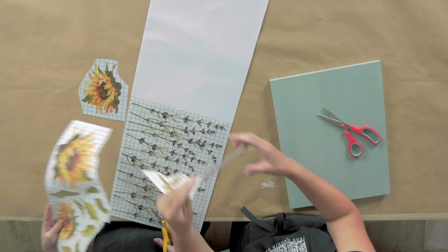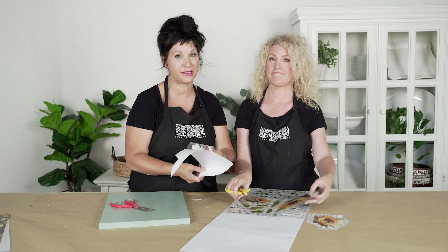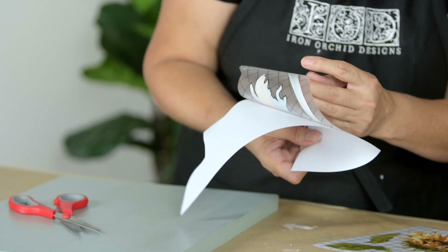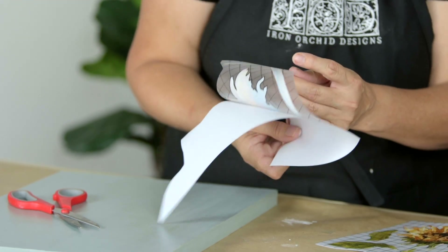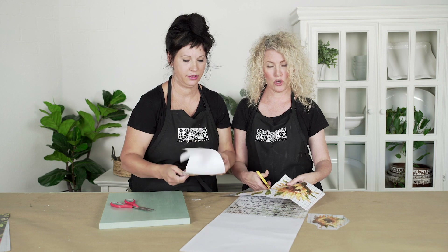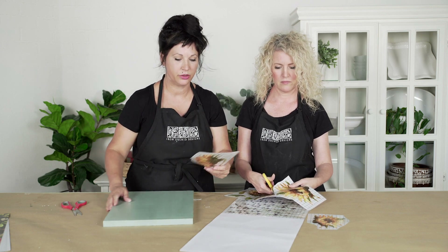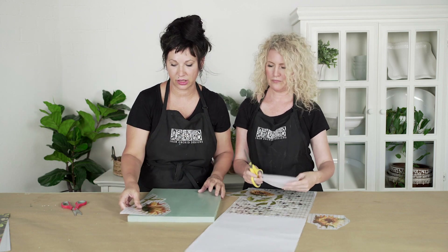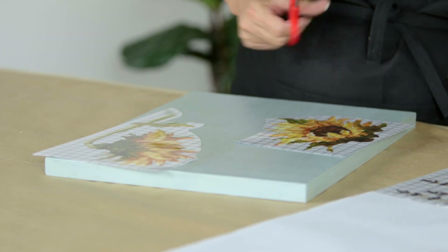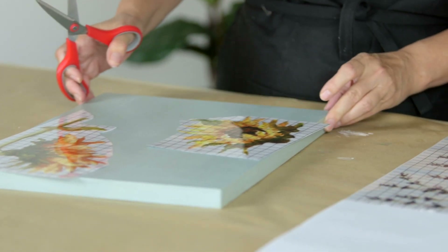It's super important that before you apply it, you keep these two pieces together. This, like we said, is a pressure-sensitive adhesive. If you get dust or debris on it, it's going to make it so it doesn't want to stick — no good. So you're going to cut these out, keep them together. You can start laying them onto your project to get an idea of where you want them. But keep them together until you're ready to apply them.